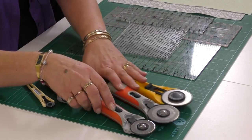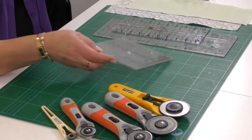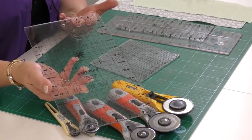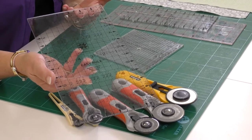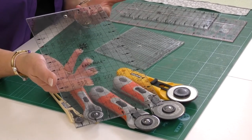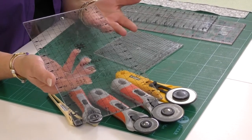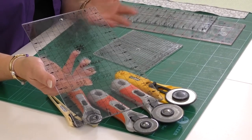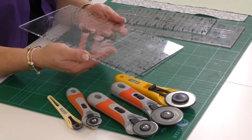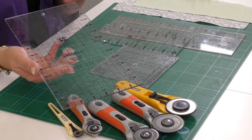Moving on from those, we'll go to the rulers. Patchwork rulers come in lots of different sizes. This one is a 12 and a half inch by 13 inch, six and a half wide. You can get longer ones which are 24 inches long, but as a beginner just stepping into patchwork, I would go for the smaller one. It's less cumbersome when you're placing it on your fabric. This one is quite standard at six and a half inches wide.